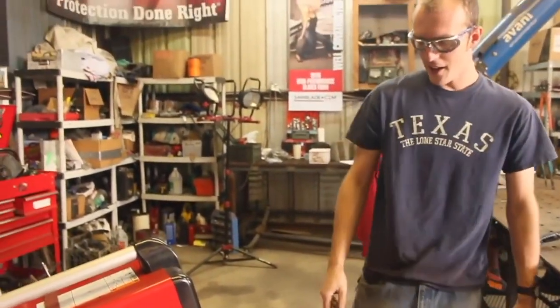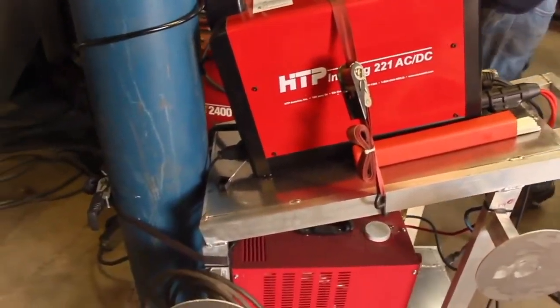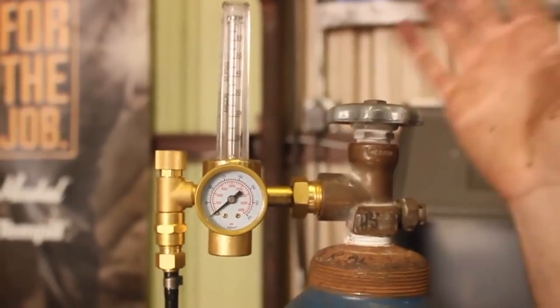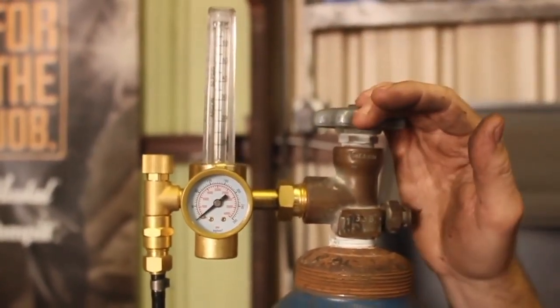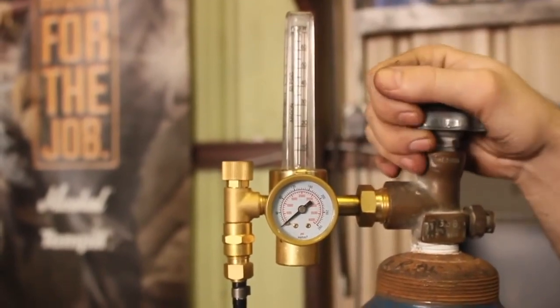We talked about the foot pedal, the torch, and the ground clamp — that pretty much just leaves this flow meter. This is one of HTP's flow meters, machined from solid brass. These things are extremely high quality. They're available separate from their welders on their website if anybody needs a replacement, and I've personally recommended these to a number of folks who have gone and picked one up and absolutely loved it.